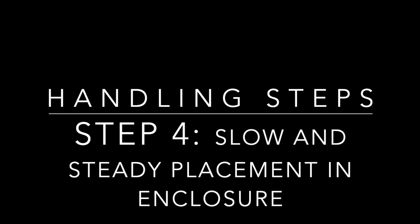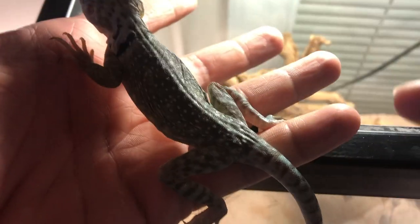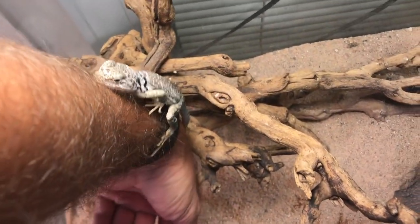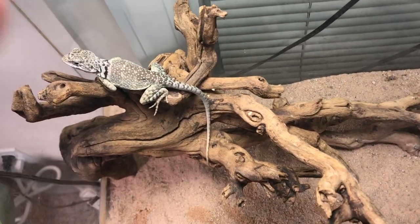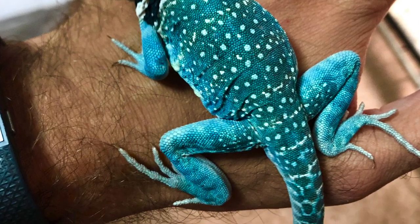And finally, step four: another slow and steady placement back into the enclosure. I normally like to use my other hand for this process, but while filming I had to use slight assistance. Slowly lowering the collared lizard in, letting it see that it is going into its enclosure — it might get scared a little bit, but then it'll realize this is home and gently walk in. Trying to place them comfortably is very key. Don't throw them in and don't drop them. I hope you guys enjoyed this — here are some pictures of trained collared lizards, and you can truly see how comfortable they are.